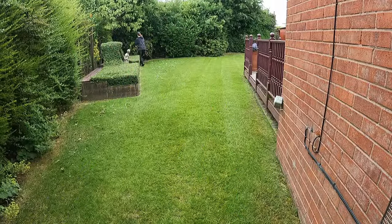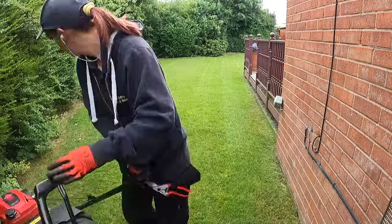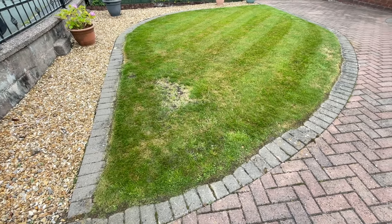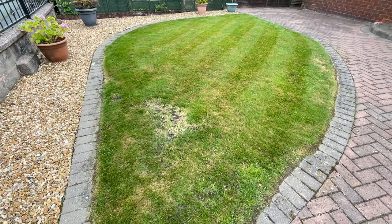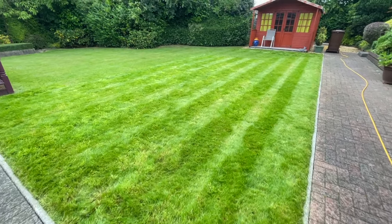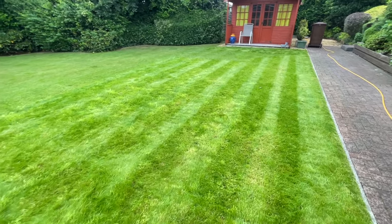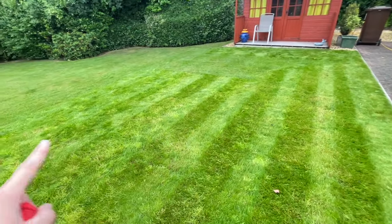Once the mowing is done I give it a final leaf blow — which I didn't film — and Bob's your uncle, the garden's all tidy. Here's the front garden all tidy with all the pots weeded. And here's the back garden all finished — the grass has been cut, and I've cut the new turf on the highest setting, which is why it's just a different height to the rest of the lawn.